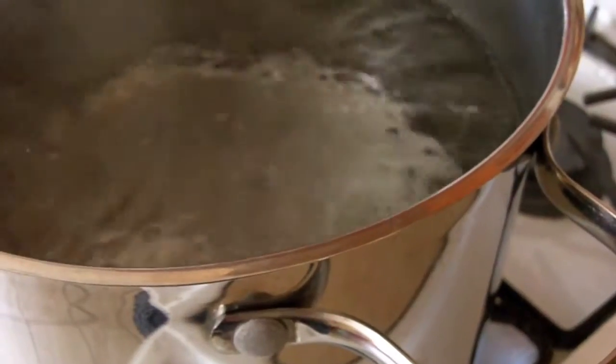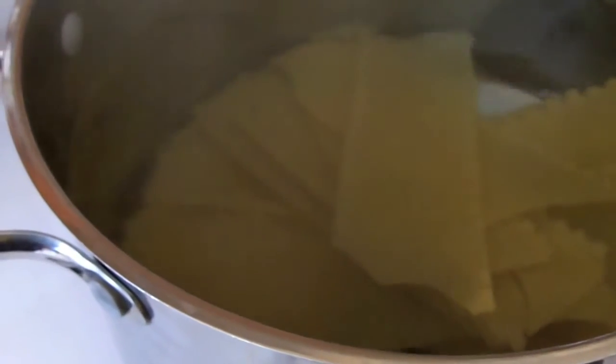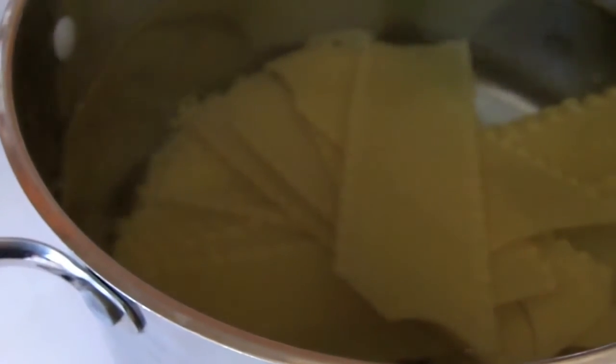Now, there's some debate over the benefits of cooking lasagna noodles beforehand, so what I like to do is submerge them in boiling water just until they're flexible, but not fully cooked.